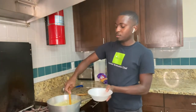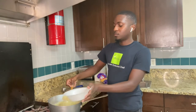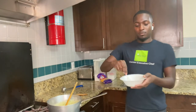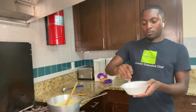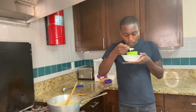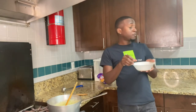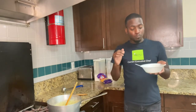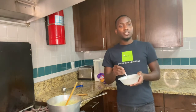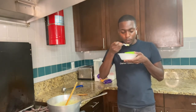Let's just give it a little try here. The cheese does differ. It's pretty good, y'all. It's pretty, pretty good. It's hot. It's good.